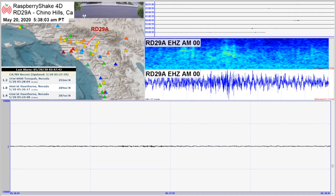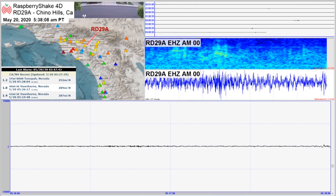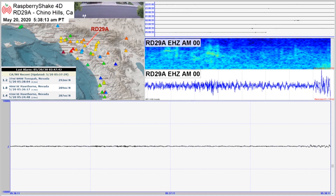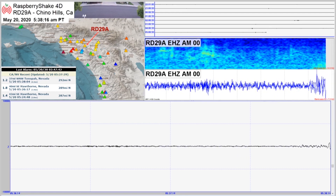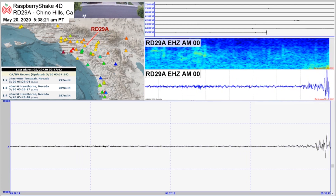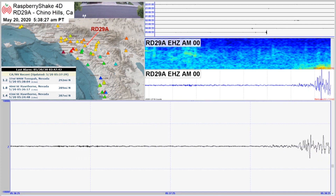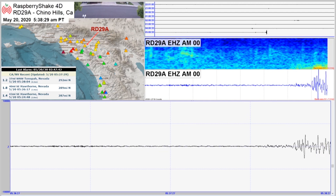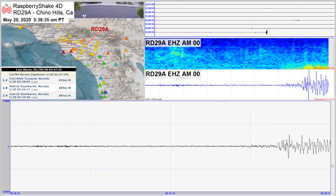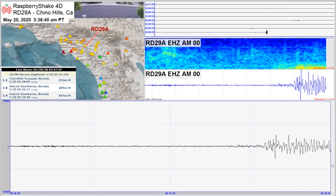The last quake we're going to look at is all the way 300 miles from Chino Hills. If you look at the station view map, the triangles will turn not so much red, but more yellow and orange as it moves from north to south. And also look at the spectrogram — at these distances you'll get only the lower frequencies, so it ends up with more of a band of orange at the bottom of the spectrogram and no clear sail signature. And the distance between the P and S waves is even greater because of the longer distance each wave has traveled.